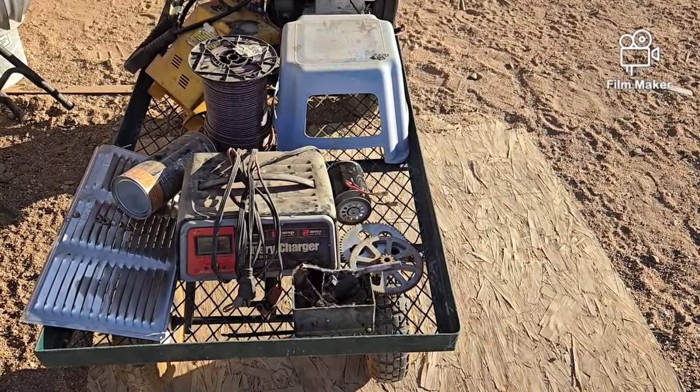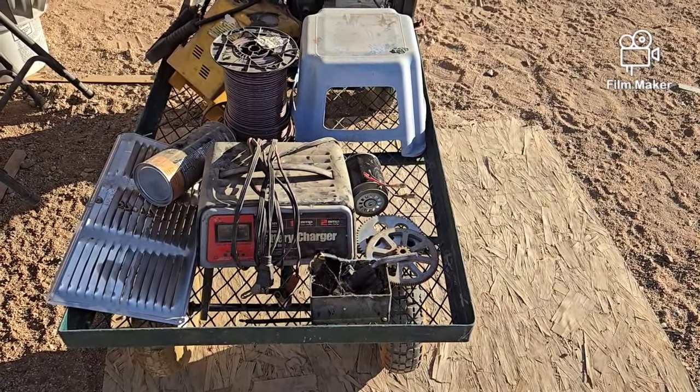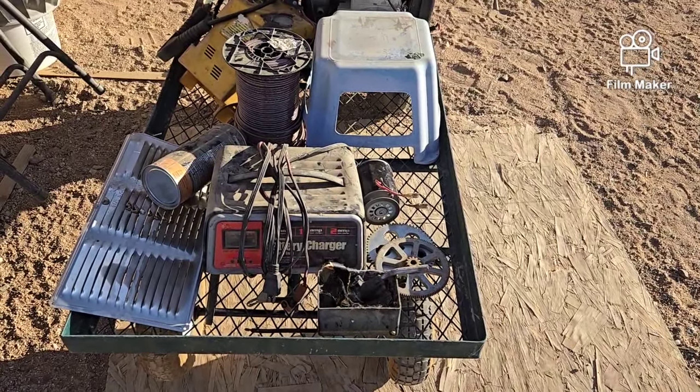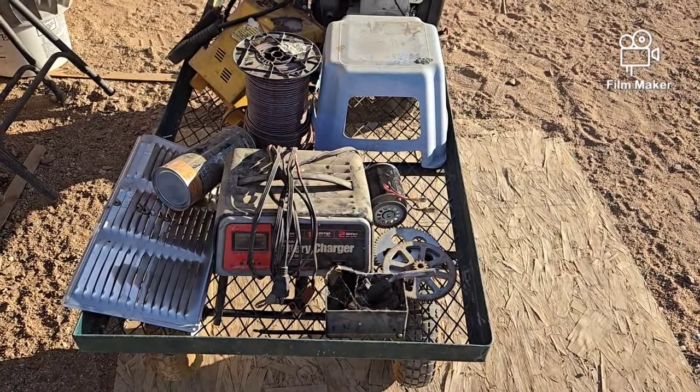I've got to check to see if that motor still runs. If it does, that might work out as a nice little turntable-type thing for my neighbor Letty, who likes to do crafts with clay.